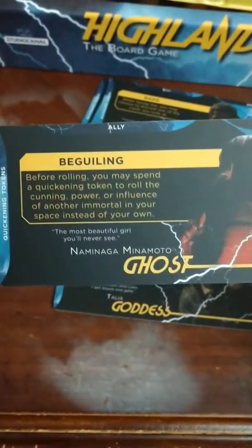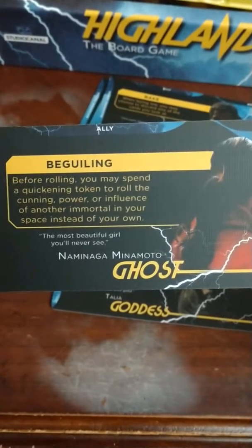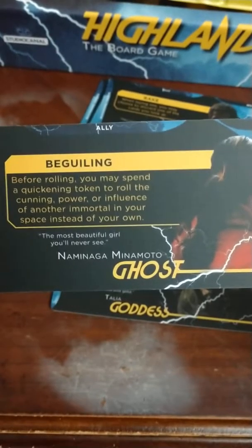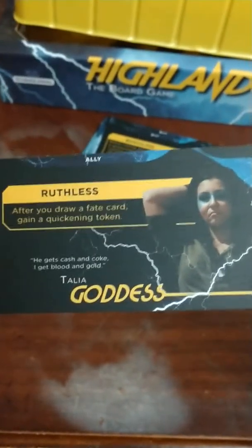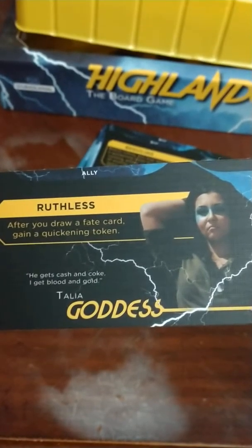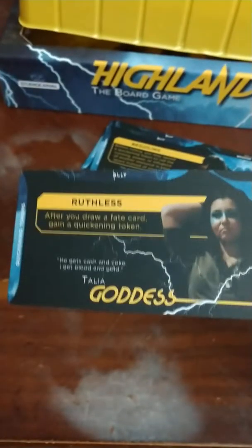There are some of the expanded characters — Naminaga Minamoto, the Ghost, 'the most beautiful girl you'll never see,' she's beguiling — that's the geisha character. And I believe this is the Aztec character, Talia the Goddess. Her quote is 'he gets cash and coke, I get blood and gold.' So I guess she's like a drug dealer type character — that's interesting. That's it for the core set.